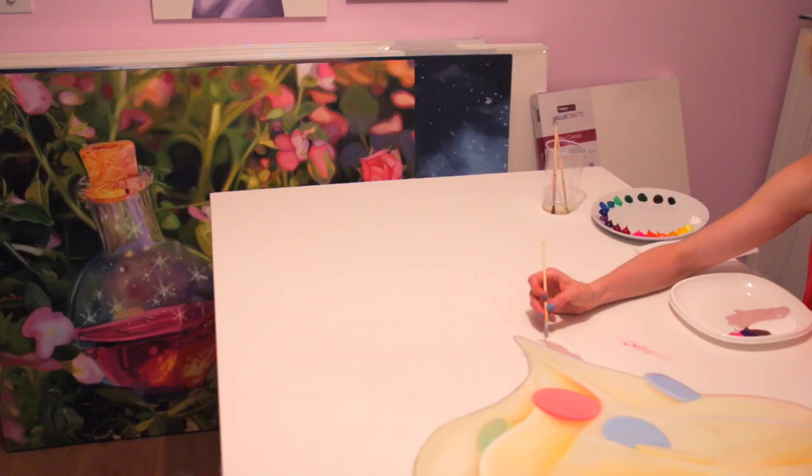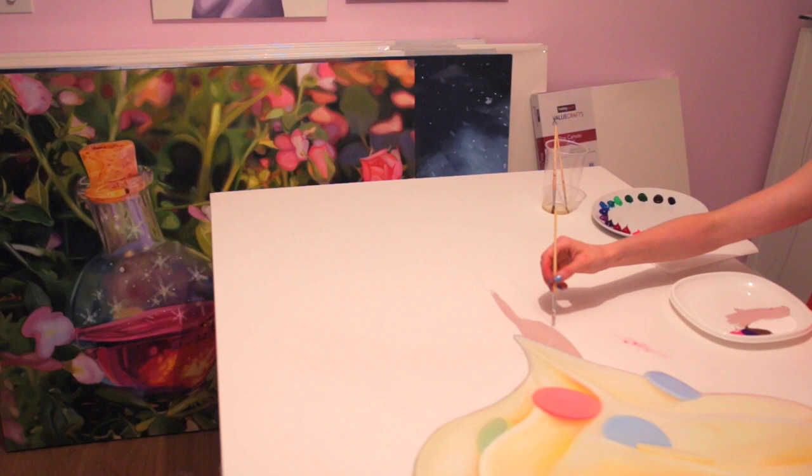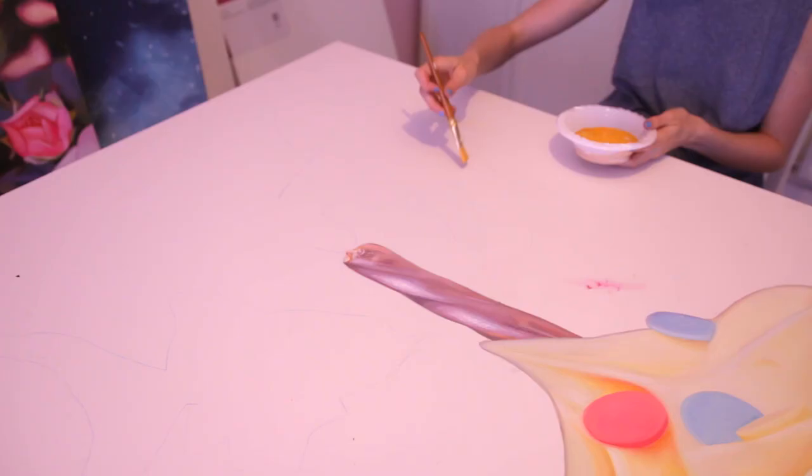Next, I'm going to get started on the candle — do a solid color of pink, and then I filled it out with detail work, but I didn't record it, sorry. It's a twisted candle with some shimmers on it.